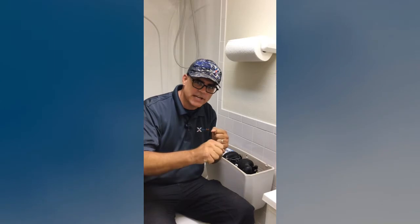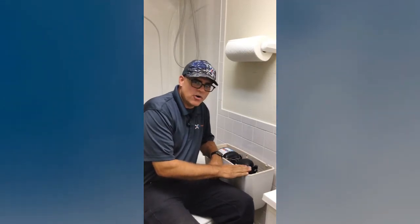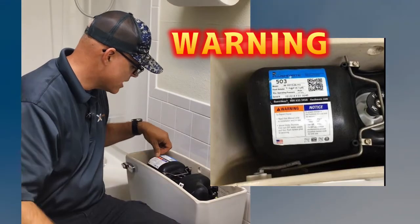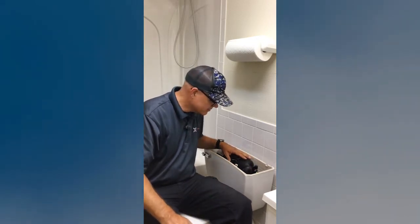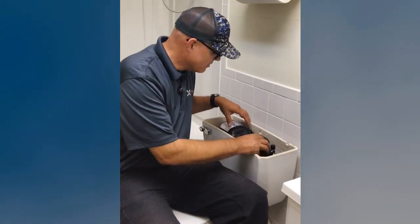Now that you understand how the FlushMate system compresses air to give the water extra velocity, let's talk about what you as a homeowner could possibly do yourself. There really isn't a whole lot on these tanks that we recommend homeowners work on. One of the reasons is the warning label right on here: 'Warning — to prevent injury, vessel is under pressure. First turn off water supply, then flush system prior to servicing.' This vessel is constantly under pressure once filled, so whatever PSI is built up inside is what's going to come out if you work on it improperly.